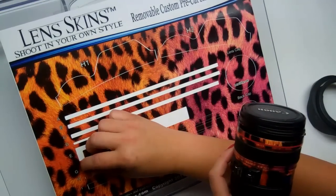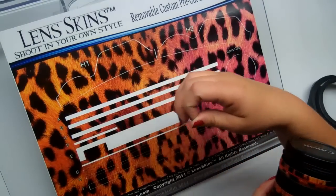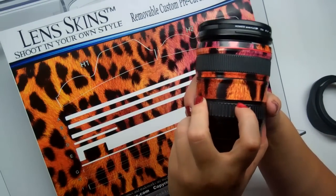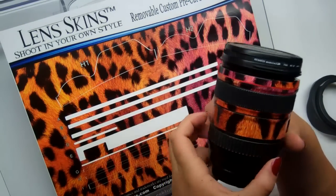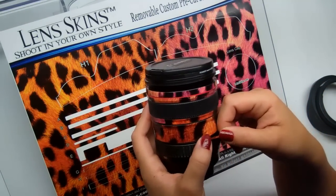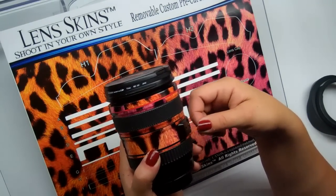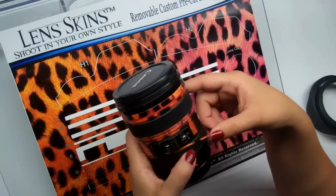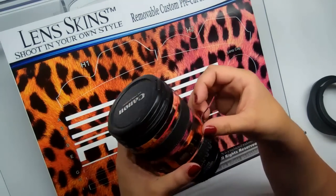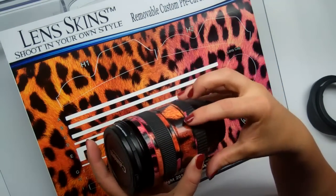Now we're going to move on to piece F. Carefully peel up piece F. Piece F is going to go on this line right here. I'm going to start in the back. This is also a moving part, so be careful not to overlap that seam. It sounds redundant, but I myself have covered up the seam, gone to use the lens, had nothing turn, and had to reposition everything. It's better to just do it right the first time. That looks good — I'm going to push that flap down.